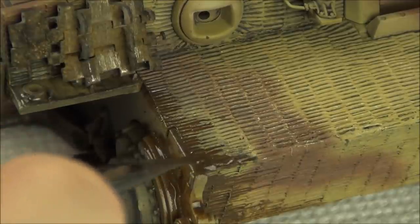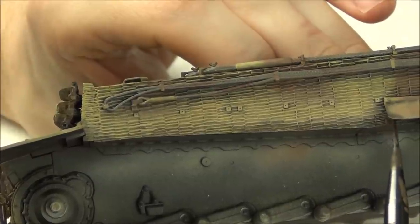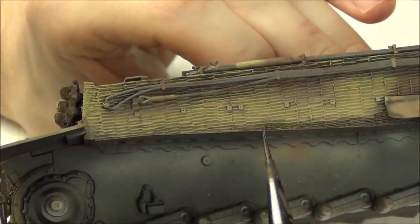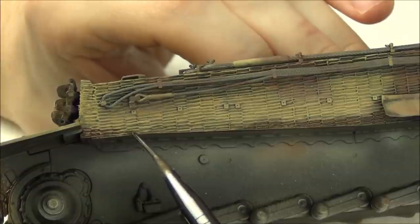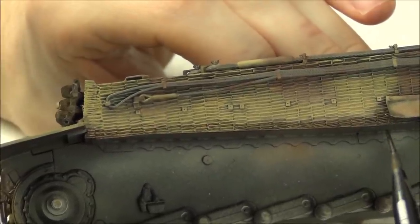Areas like where we have missing fender sections are also very good for mud effects - same thing over here. We can apply these enamels to lay out the mud effects we're going to work on later, to emphasize the mud that splashed up on these damaged areas of the tank.